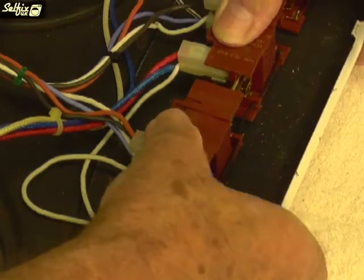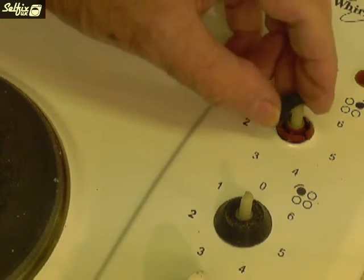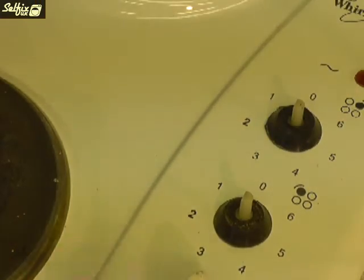Once you've reconnected all the wires, clip it back into the holes in the hob and refit the knobs. Don't forget to replace the rubber sleeves first, because these help protect the controls.